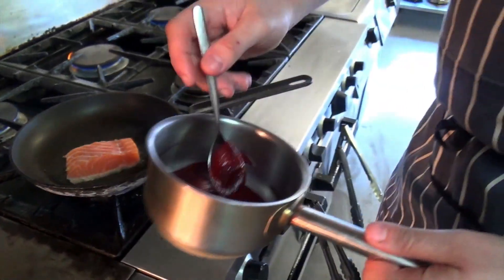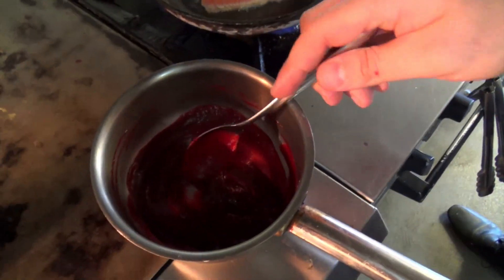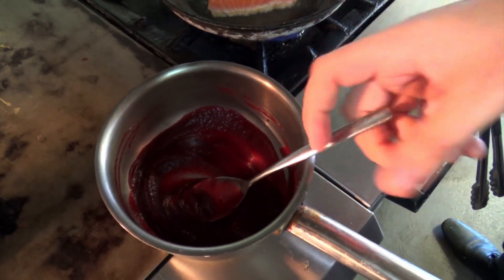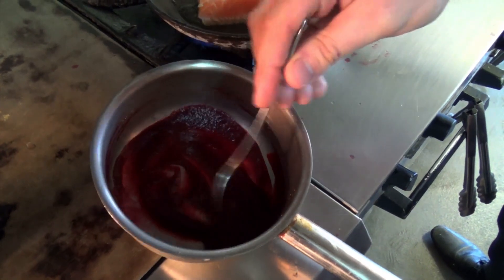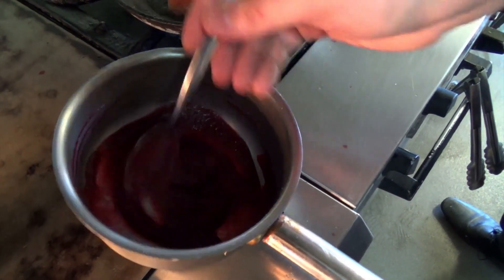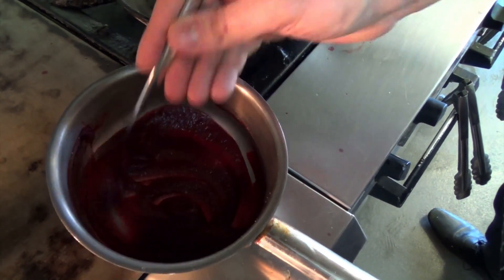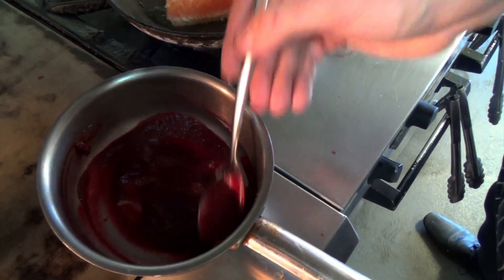Then here we have a beetroot purée. So what we do is we bake our beetroots in the oven, we then take them out, sweat them down, put a wee bit of balsamic vinegar in to give it a nice deep dark colour and a wee bit of acidity. Blend it in our blender with a wee bit of salt and lemon juice to freshen it up. So that's just a nice smooth purée.